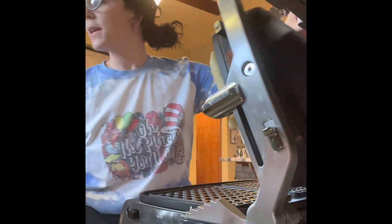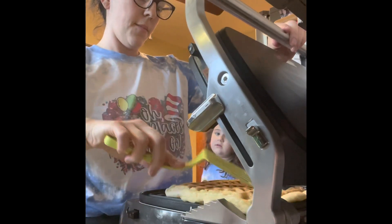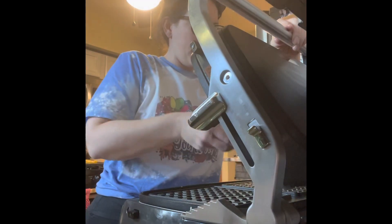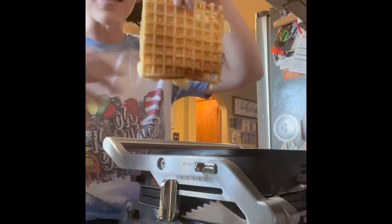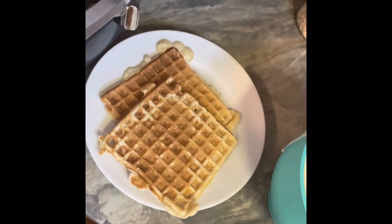I'll let that cook. The waffles are done! They are hot, they are huge, and they're amazing. Look how awesome this is — this is beautiful. Here are our waffles, let me show you this product.